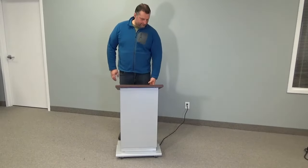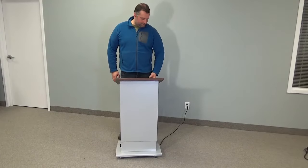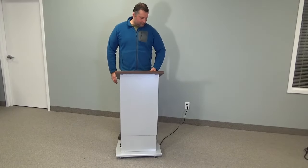Welcome to VFI's adjustable lectern. It's designed to fit all sizes of people that you will come across in the work environment or presentation space. Having the adjustability allows it to go to varying heights depending on the presenter at the given time.